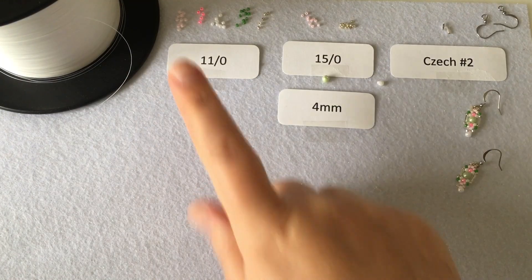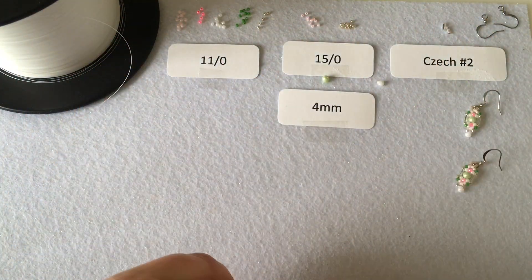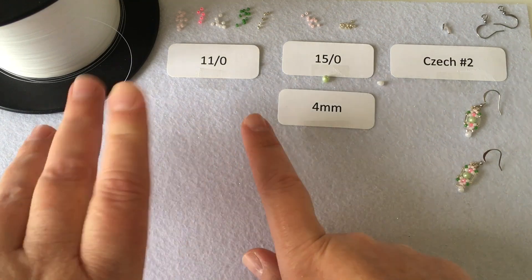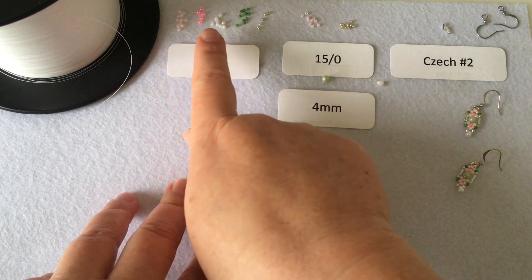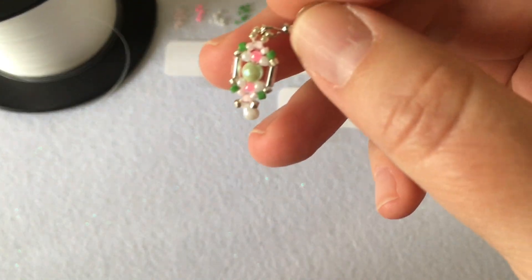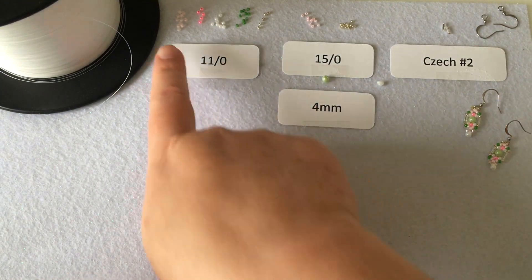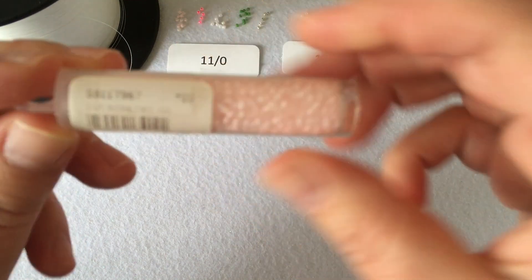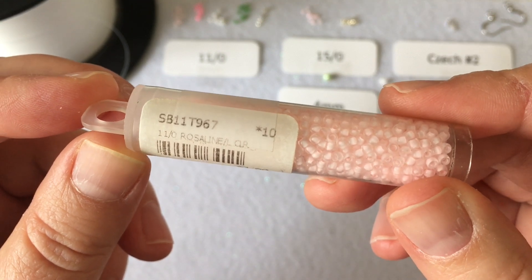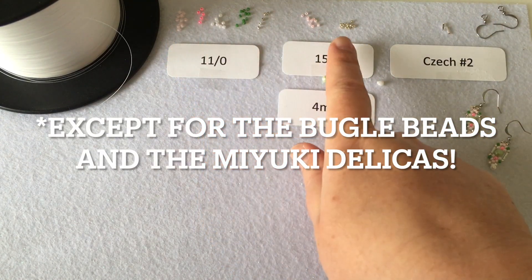Don't feel overwhelmed by the number of beads I have laid out here. If you don't have multiple different colors of all of these beads, that's okay — you can just use one instead of three size 11s in different colors. I wanted to achieve a watermelon color scheme, which is the only reason there's so much variety. In the first pile there are size 11 seed beads in rosaline, lined and clear, a light pink color. By the way, all of the beads except for the bugle beads are from the Toho collection.